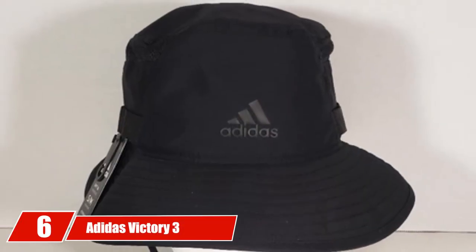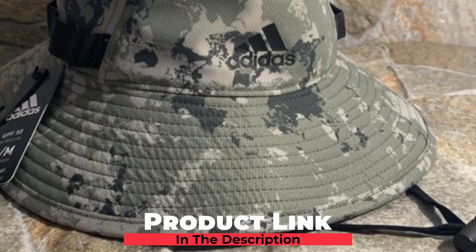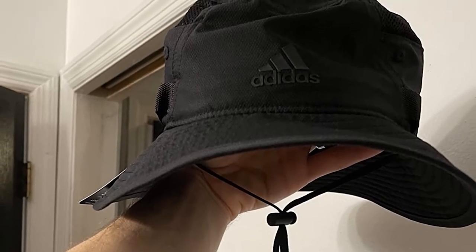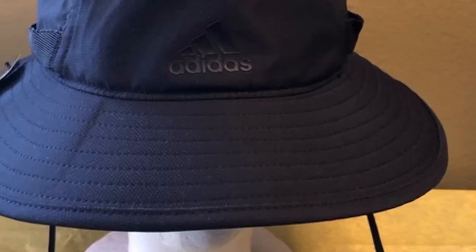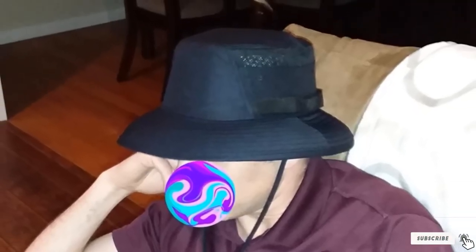The number six position is dominated by the Adidas Victory 3 Bucket Hat, our choice for the best lightweight bucket hat for golfers. With a handy adjustable drawstring that provides outstanding customization, the Victory 3 also offers high-grade UPF 50 sun protection along with a capable moisture-wicking sweatband that keeps sweat away from your face. Made from 100% polyester, the Victory 3 delivers a lightweight feel throughout your round for dynamic comfort that keeps you cool and dry all day long.